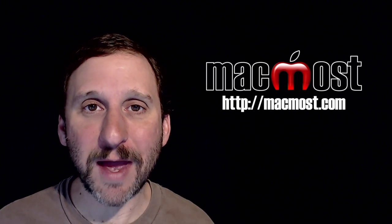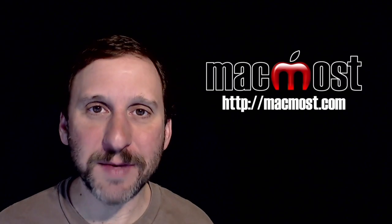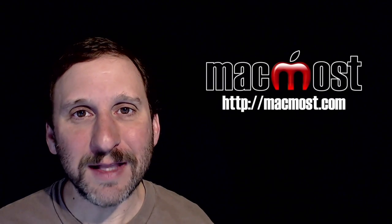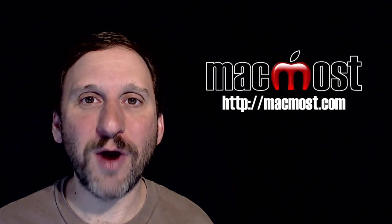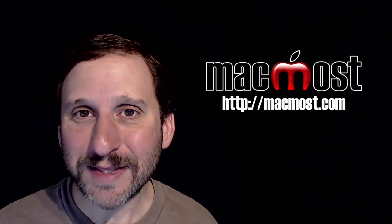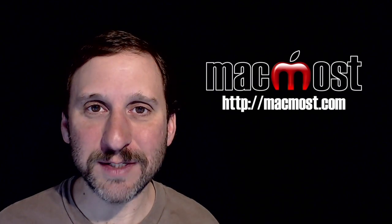I was using a Mac Pro so using one of the FaceTime cameras wasn't really an option. What I found was this camera — the Logitech C920. I'm not usually a fan of Logitech products. A lot of them have had compatibility issues with a Mac and they don't tend to support their products very long. You can get one and then the next update of Mac OS X and it doesn't work anymore. But in this case I really like this camera for several reasons.